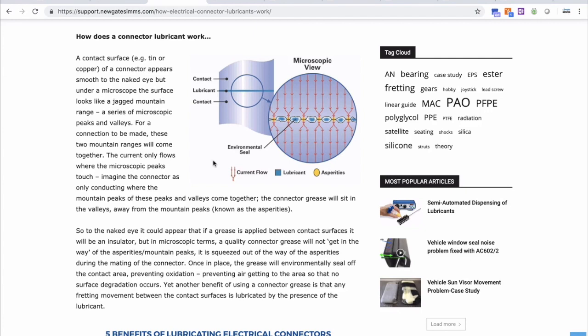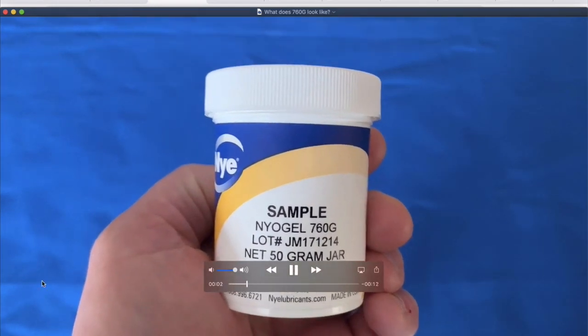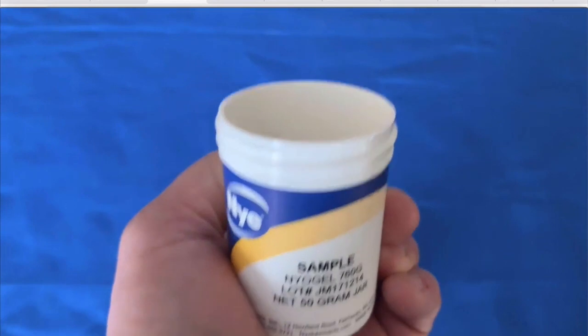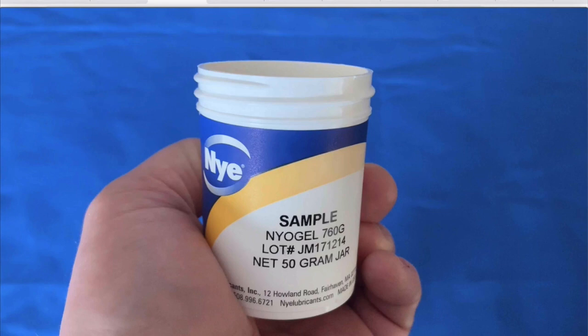Back to the solution for this moisture ingress problem. To prevent water, salt water, or any moisture ingress into your connectors, we recommend the use of the specialist dielectric connector grease called Niogel 760G. Niogel 760G has a pedigree in a number of market sectors as the go-to grease for electrical protection when dealing with moisture ingress. Used across a variety of market sectors, the grease will also prevent fretting corrosion and contact wear, therefore improving the reliability and extending the functional life of the connector.